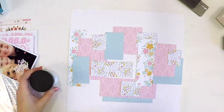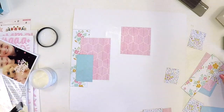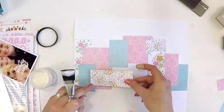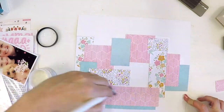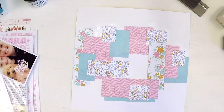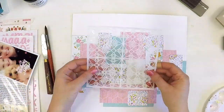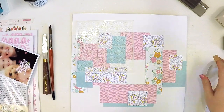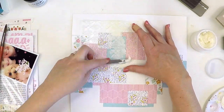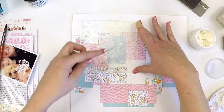I'm going to get out some of the Dina Wakeley gel medium — it's a soft gel matte medium — and I use it as an adhesive and also as a bit of a sealer. I've gone supersonic here because this layout took about an hour and a half in real time. I applied gel medium on the bottom, adhered the paper, and applied gel medium over the top, which gave me a really nice smooth background and helped really stick down that paper piecing.